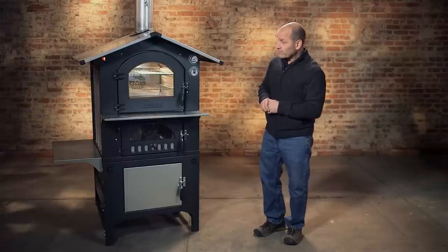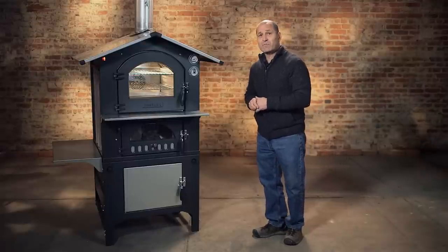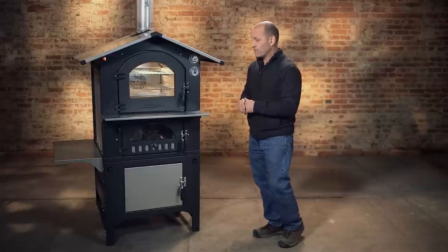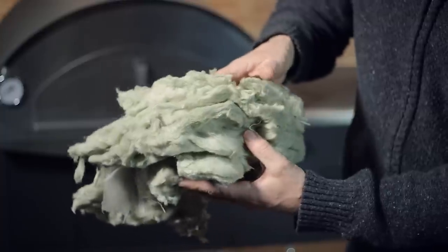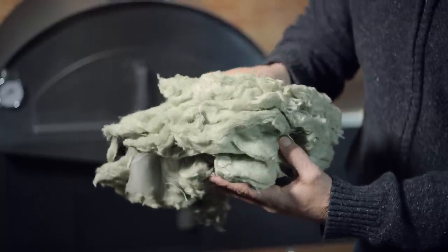They're portable. They're insulated extremely well, which is what makes them so efficient. There's 12 centimeters of rock-based insulation that completely surrounds the cooking chamber.